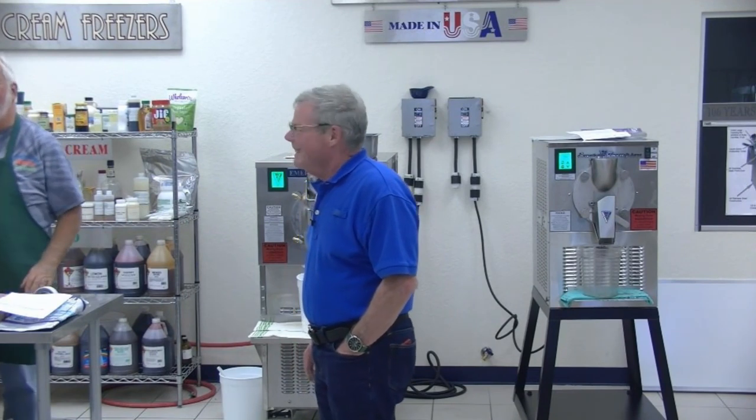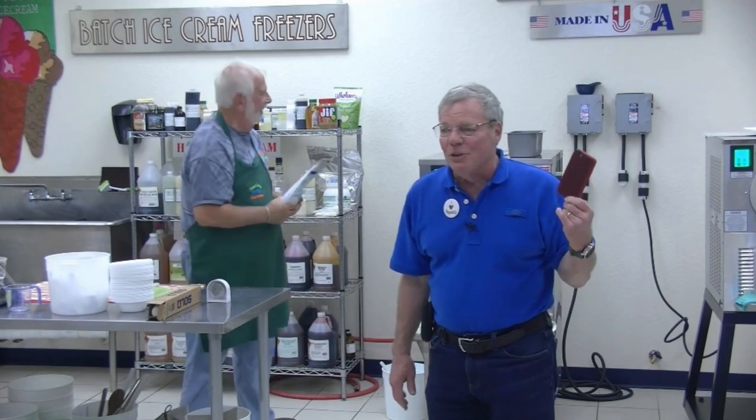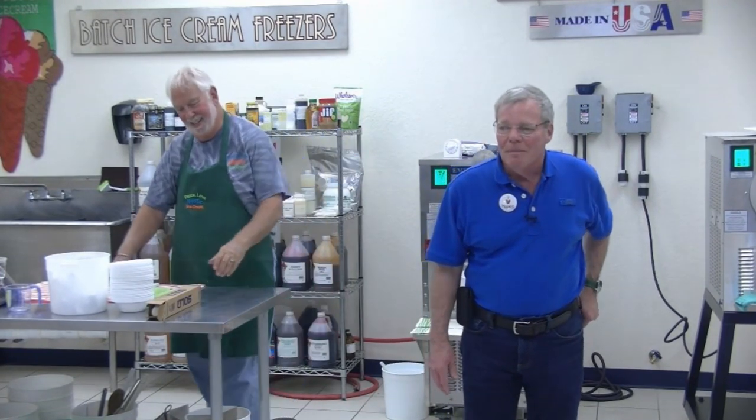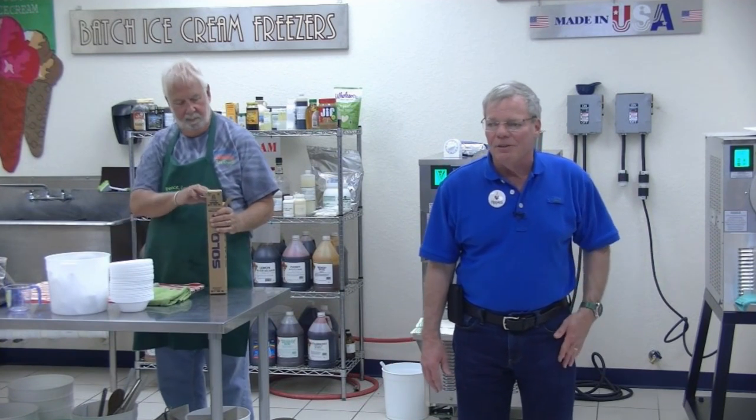Does your machine come with a booklet? It comes with a real instruction manual — it's not like the iPhone where they tell you it's 'intuitive,' which means good luck, you figure it out. No, it comes with a real instruction book, and real people available even nights and weekends to answer questions.